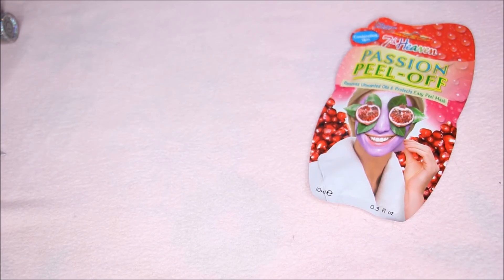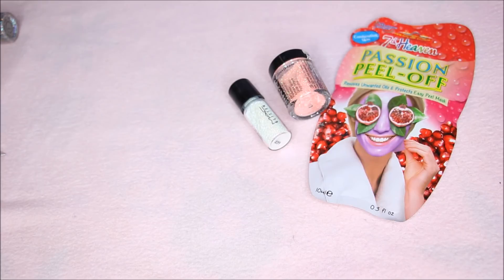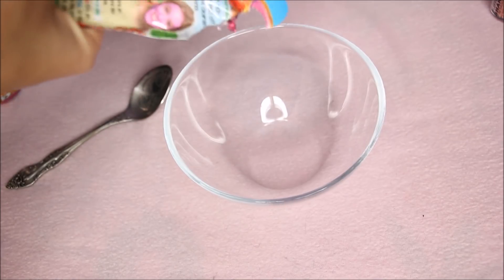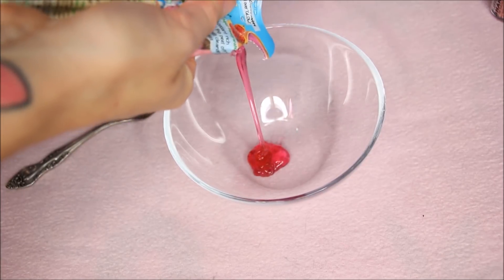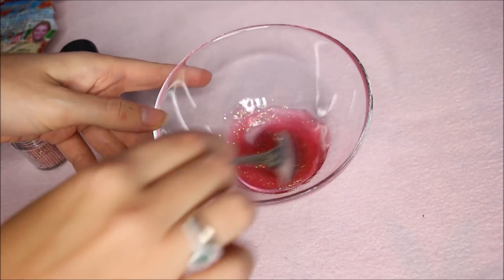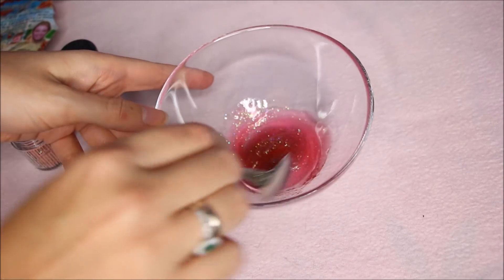So what you will need is a peel-off mask, some cosmetic grade glitter, a bowl for mixing, and a spatula or spoon. Pour the mask in the bowl, add the glitter, and then start mixing it. I'm using Stargazer matte glitters. Now that we've got the mixture ready, I'm gonna put it on my face and see how it looks.